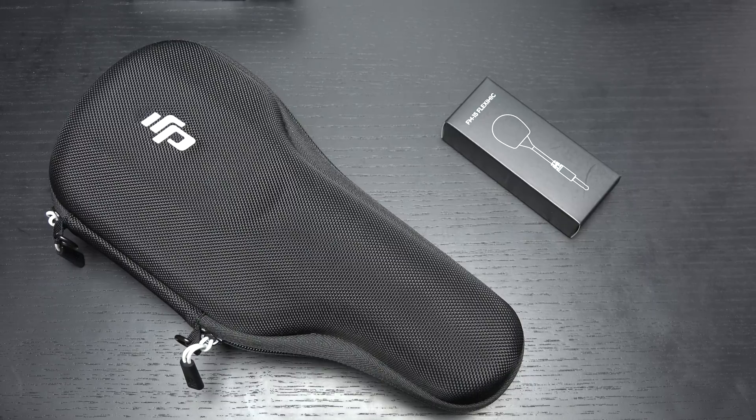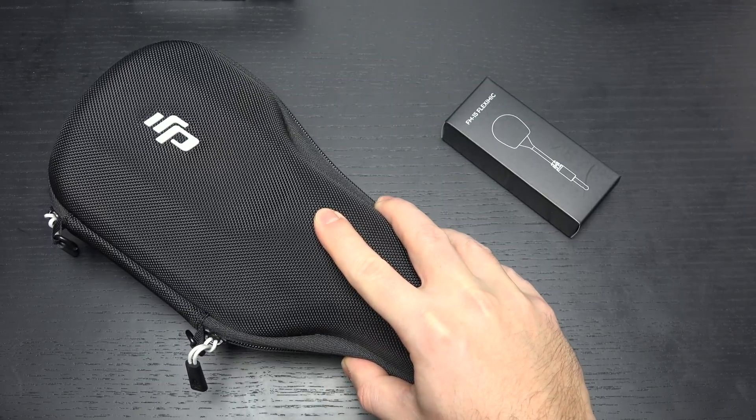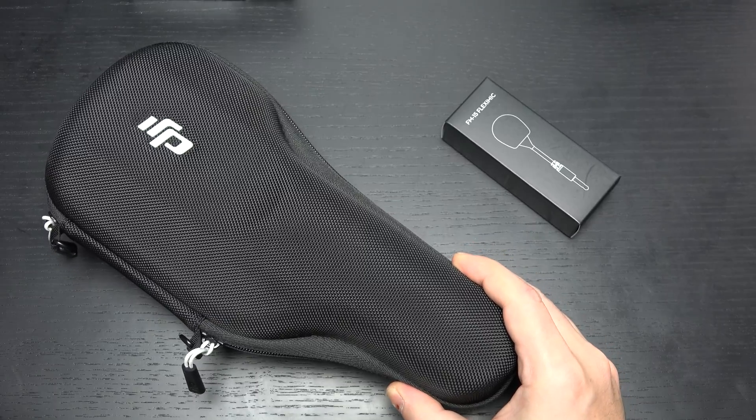DJI finally has come to terms with the fact that they maybe launched this product prematurely, or just cut corners, so they've done two things I wanted to do a little bit of a public service announcement about. First, they have released a brand-new firmware update — I'll include a link in the description below — for those of you that have the Osmo and were unaware, which reduces the fan noise and improves the overall battery life, so it really does fundamentally change the performance of the Osmo.